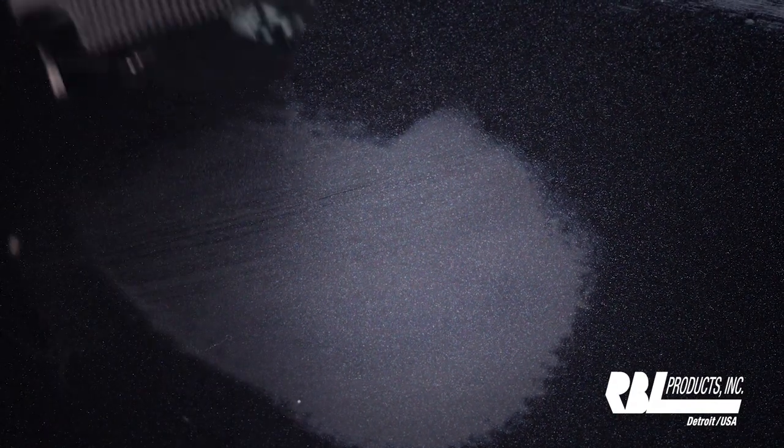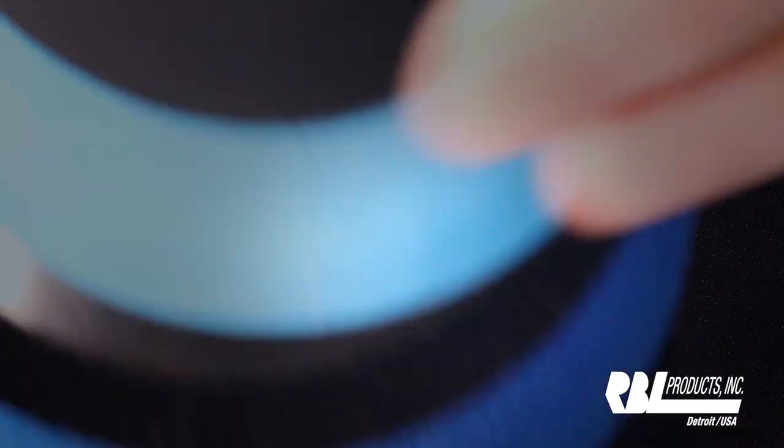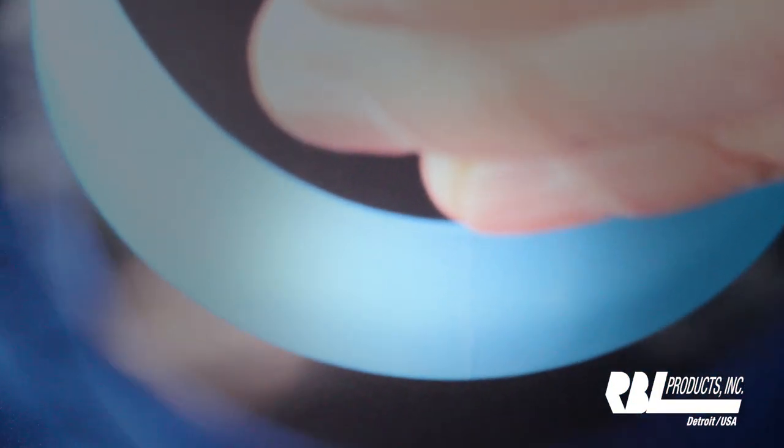Now we'll take our polisher, put a little one-step polish on it, and we'll polish it. I set the polisher at 10 seconds, so when the light goes off, we'll stop and take a look.